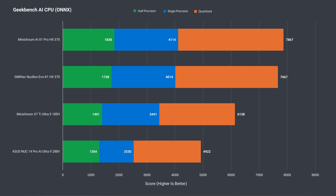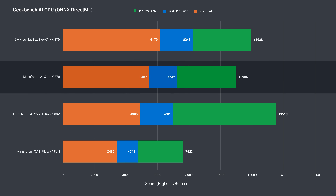Unsurprisingly, the Geekbench AI CPU test has this one out in front for the minis tested so far, and Mini Sforum is pushing this as a DeepSeek-capable unit. While the AIX1 Pro is clearly the fastest HX370 mini tested so far on the CPU side, it does drop down on the AI GPU benchmark, as it did with 3DMark.